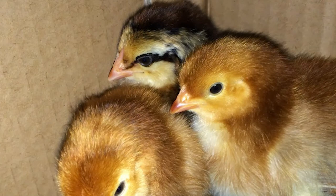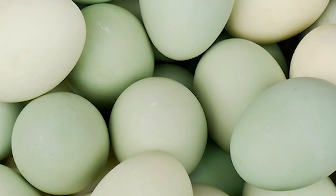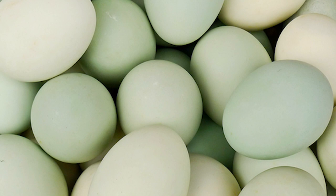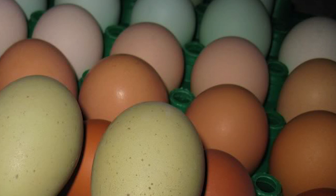Some commercial hatcheries offer Easter Egger chicks and are probably your best bet. Easter Eggers are not the same as Americanas, which typically lay only blue tinted eggs. A flock of Easter Eggers produces a stunning looking carton of eggs which are top sellers at farmers markets.